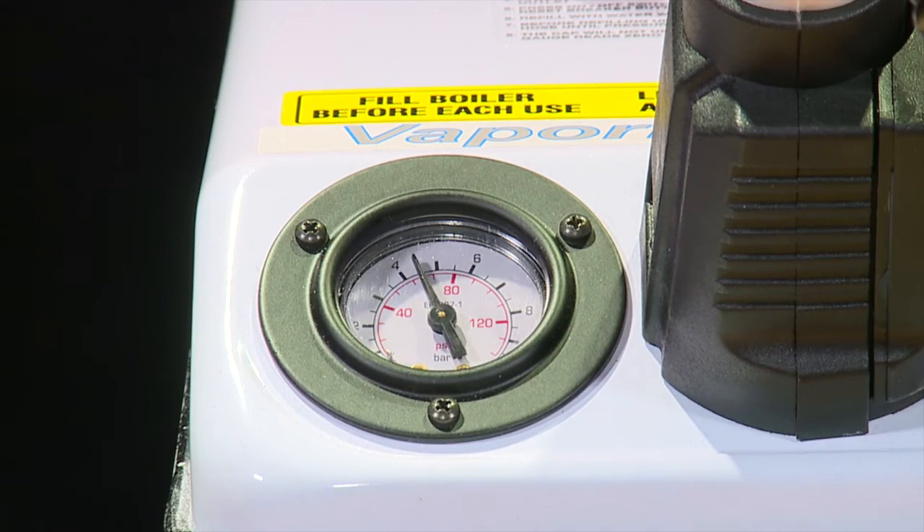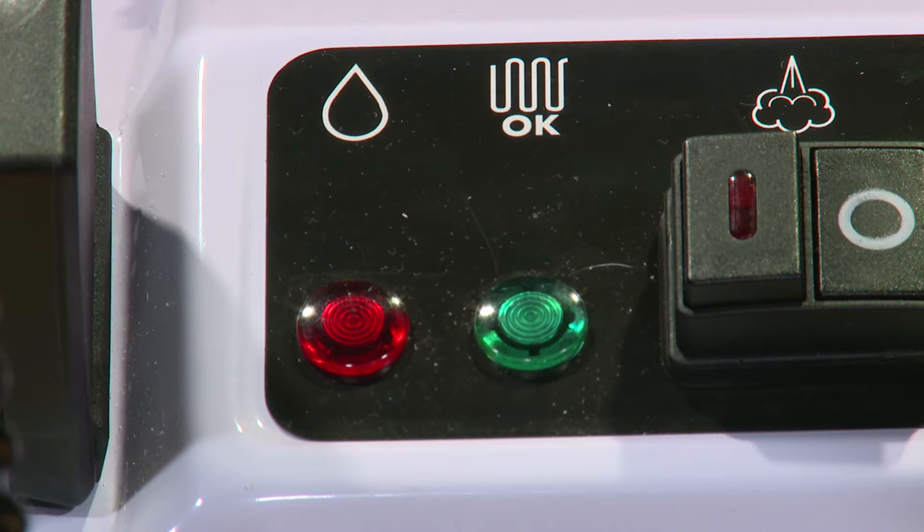When the pressure gauge on the machine reads about 72 psi — about 20 to 25 minutes — the green indicator light on the machine will illuminate and it is safe to turn on the steam switch. The machine is now ready for use. It is important to note that the green light will turn on and off during normal operation.